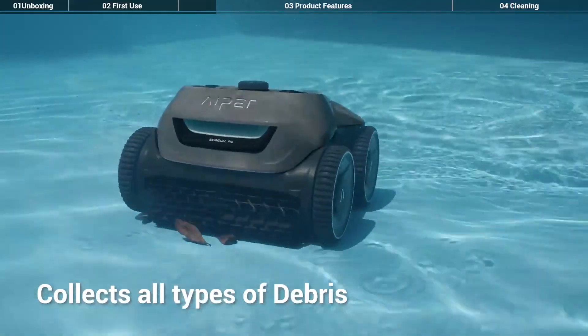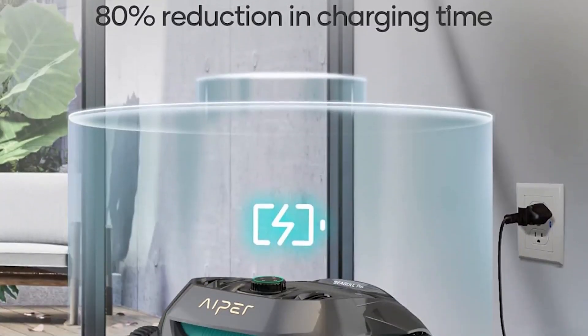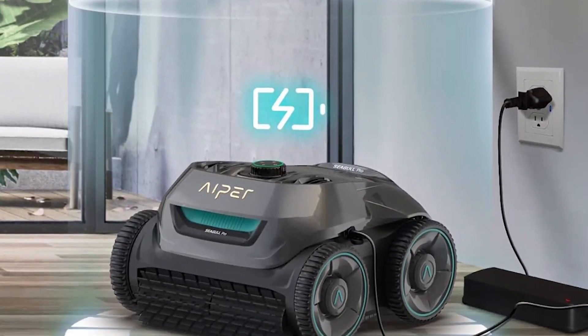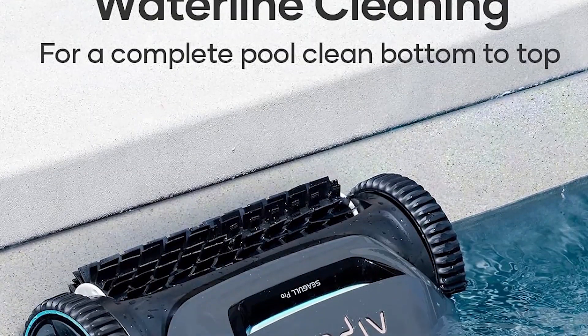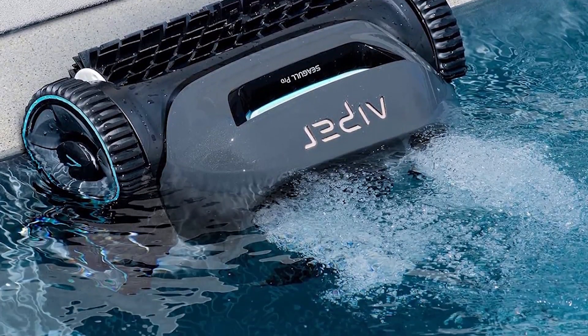It's very important to start this pool cleaner along a flat wall. We learned that the cleaning pattern is easily interrupted when initially placed near steps or a sun ledge, as we did at first use.